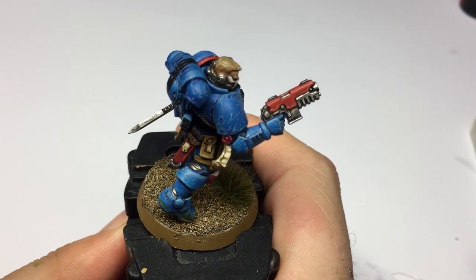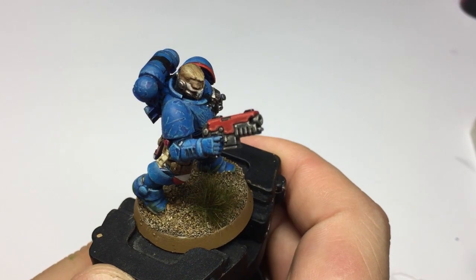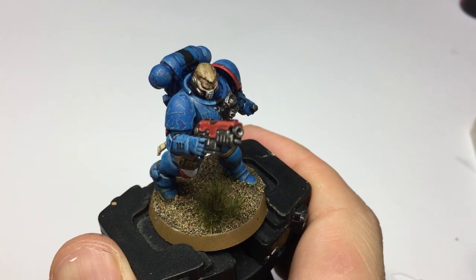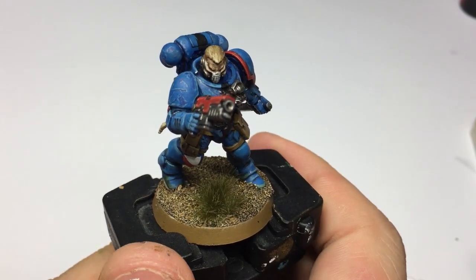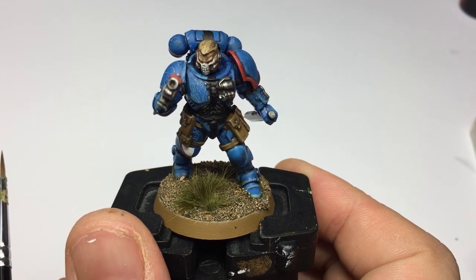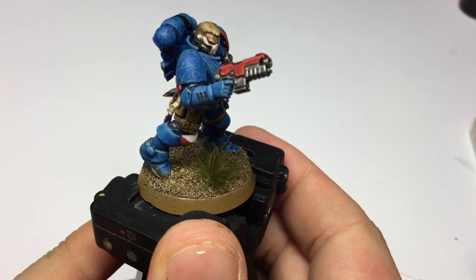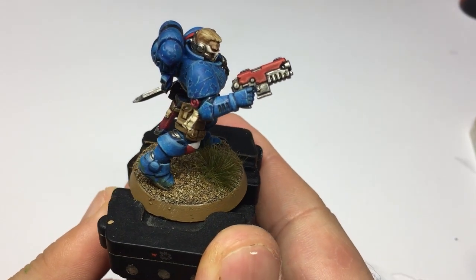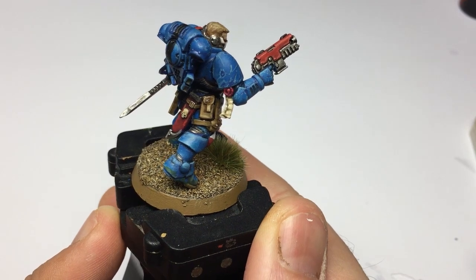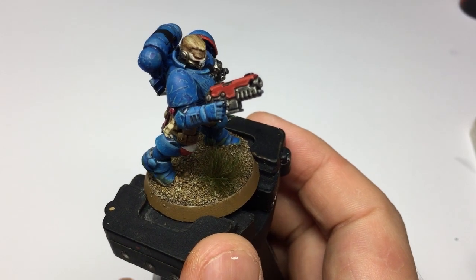Hello there, and welcome back to another video from Frog Lane Studio. In last week's episode we covered light scratches and painting battle damage on armor. In this week's episode we're going to be looking at deep, heavy battle damage — things like bullet marks and deep gouges in the armor. This doesn't just need to be applied to Space Marines; it can be applied to any of your models, whether they be vehicles, actual figures, or even scenery.